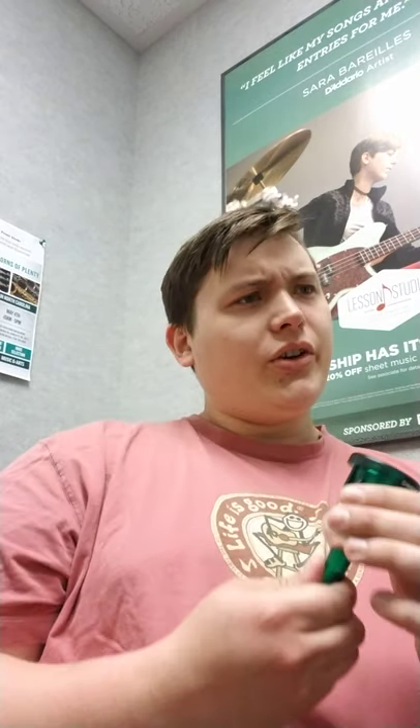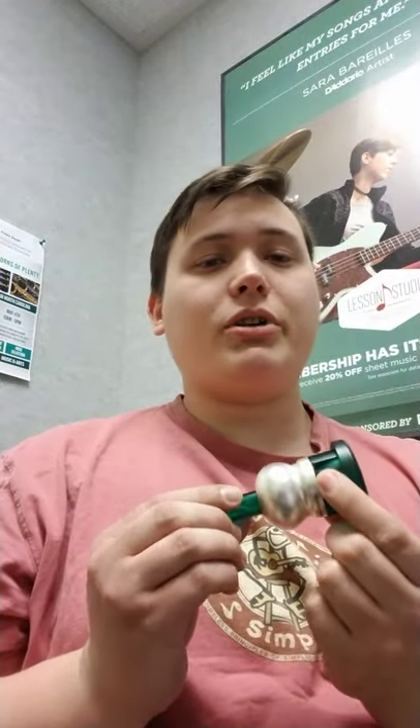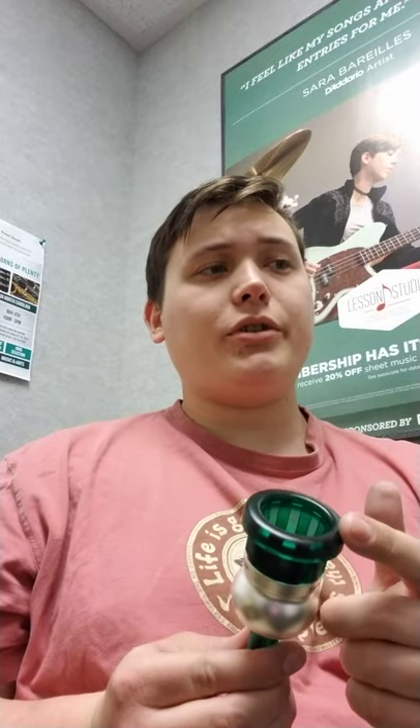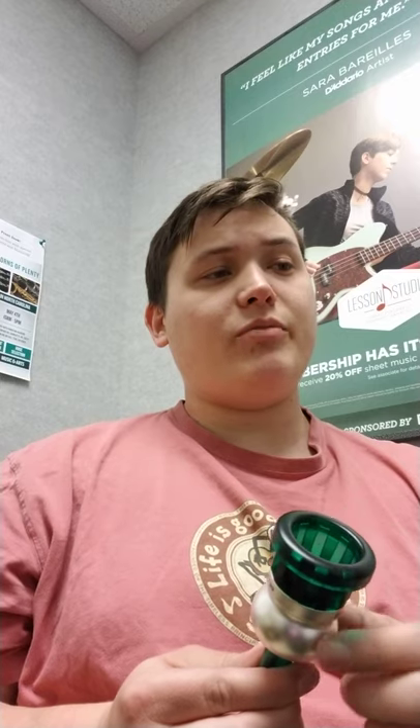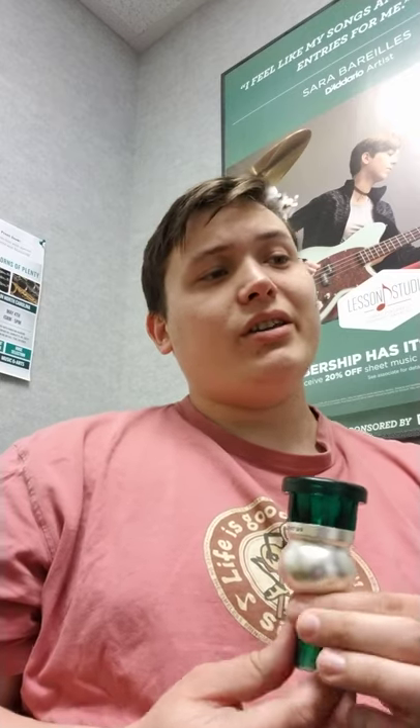Some specs on the mouthpiece itself: this is the S3 deep cup. The cup is 32 millimeters, rim is 7.55, bore is 7.55, and depth is 36.2 millimeters.